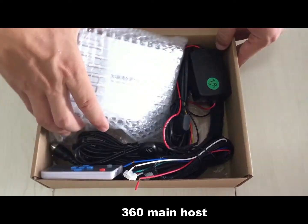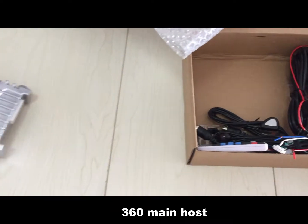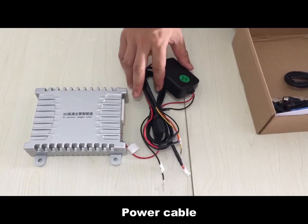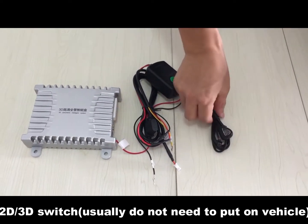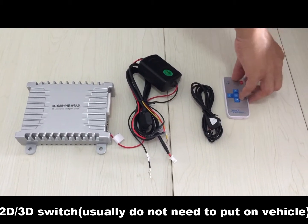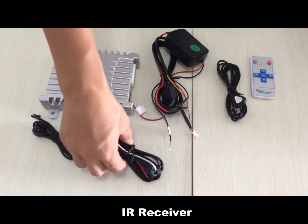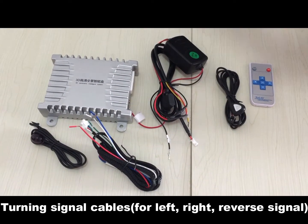In the 360 main host, it's composed of the main host, power cable, 2D/3D switch, remote control, IR receiver, turning signal cables, and a video cable.